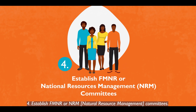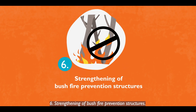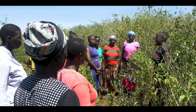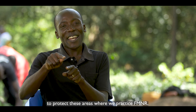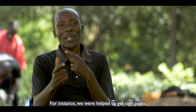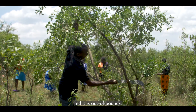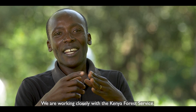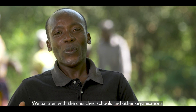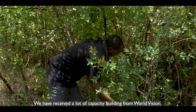Additional steps include: establishment of FMNR or NRM committees, development of land use and water management plans, strengthening bushfire prevention structures, and working with young people. We have put structures in place to protect FMNR areas — for instance, signposts so the community knows this is a managed area and it is out of bounds. We work closely with the Kenya Forest Services, national government administration officers at the grassroots level, churches, schools and other organizations, and we have received capacity building from World Vision.